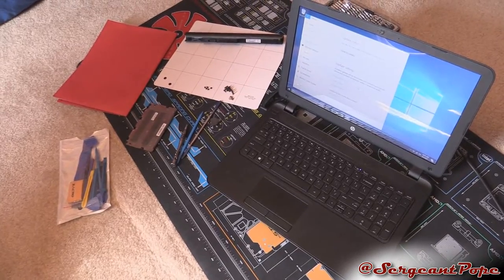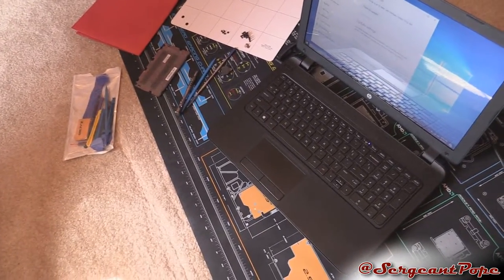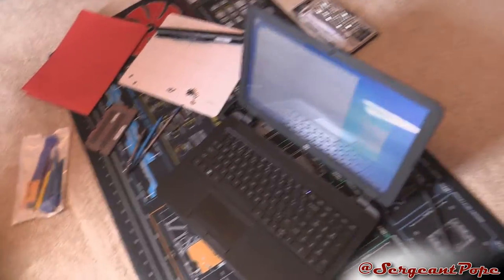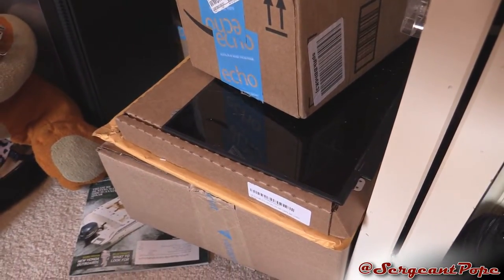I've actually been working on it the last two days, but it's pretty messed up. First off, I think it was in a drop. There's the old screen, which is shattered as fuck.